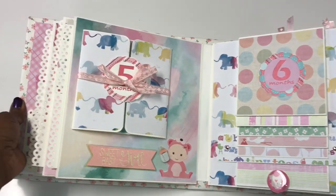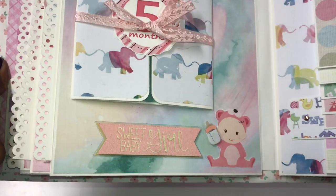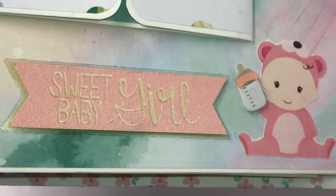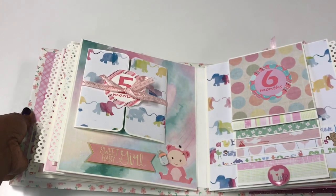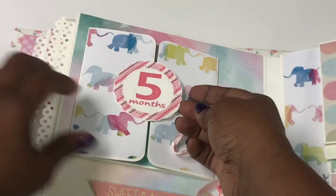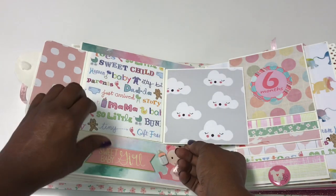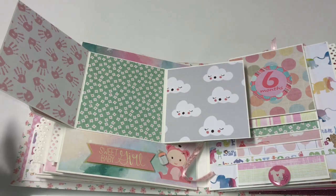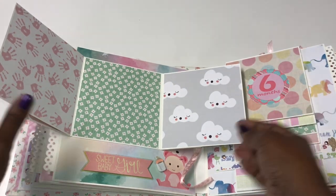Month number five is one of my favorite spreads as well. On the front there's a pop-up sticker that says 'sweet baby girl' and a little cutout of a baby with a bottle in her hand. Inside, it's held by velcro and there are photo mats where she can put photos or do some journaling.